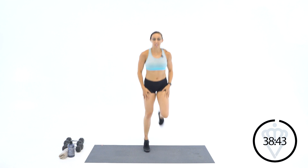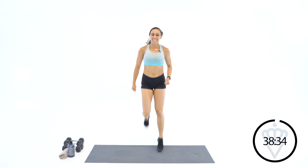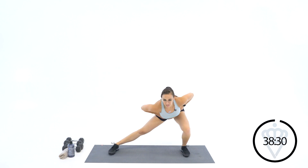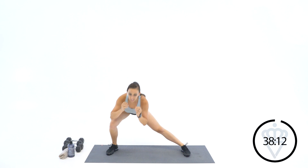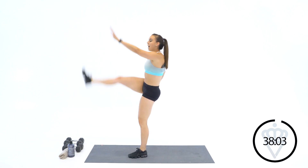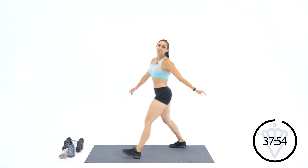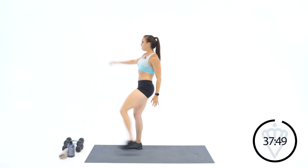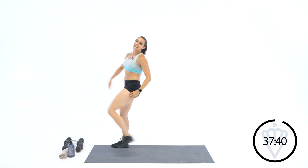Let's loosen up the quads a little bit with butt kicks. Take it out nice and wide — let's bend left and right. You should feel this one in your inner thigh, in your adductors. One more each side, left and right. Step it to the back of your mat for hamstring high kicks — 5 per leg. I'm going to go all 5 on my right and then switch it over. Reach up with the opposite hand.